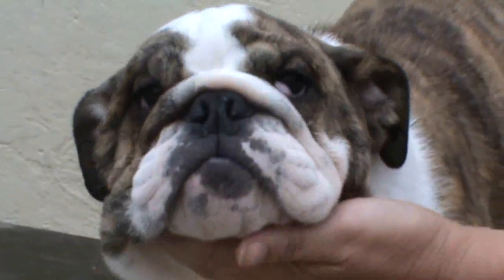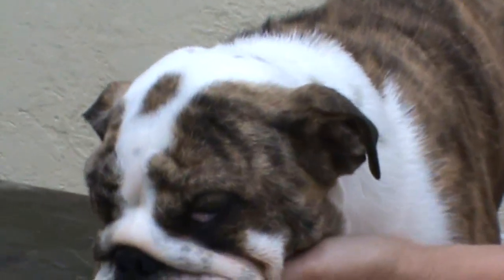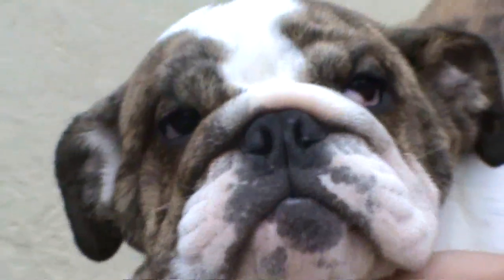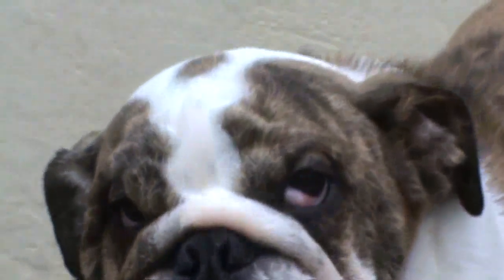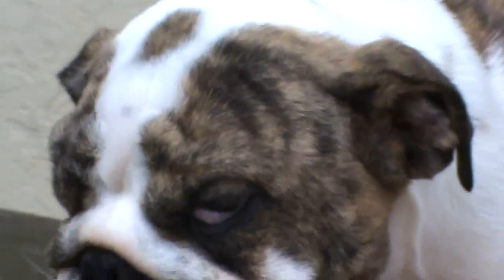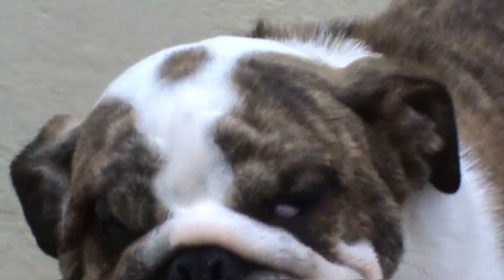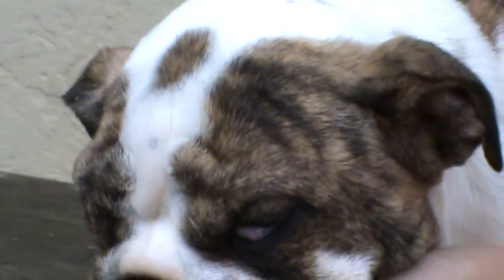Now what we're going to do is Maria's going to put her thumb just in the corner of the puppy's eye and she's going to roll the bottom eyelid over the cherry and then she's just going to massage it gently back into the corner of Trini's eye.